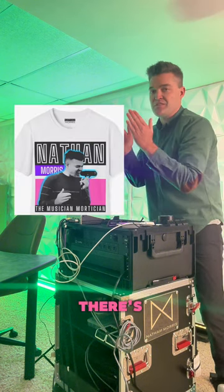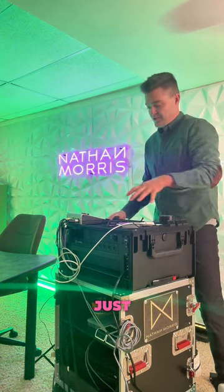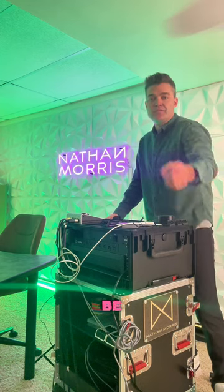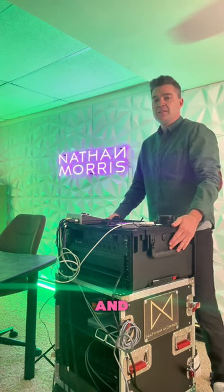So musician, mortician — there's beautiful parallels. One is just bringing joy. One is bringing comfort with the cot. Be sure to follow for more funerals and music, and see you soon.